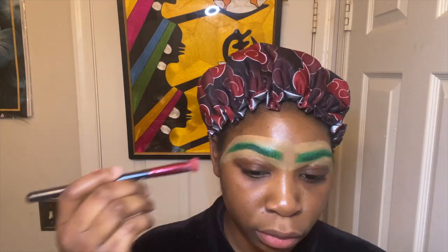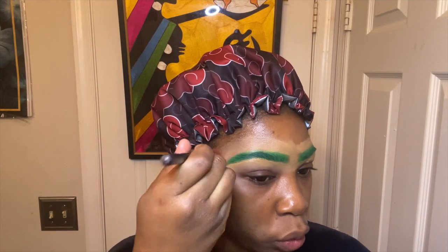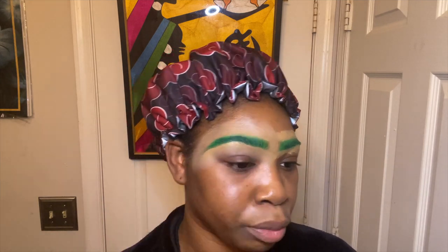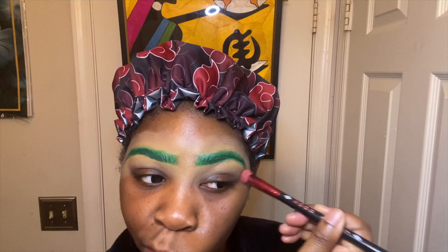I'm just blending out the concealer. Anyways, I do like Miruko from My Hero Academia, and I also like Deku of course.